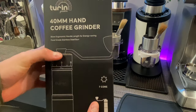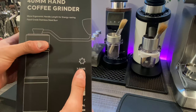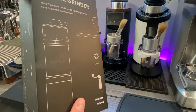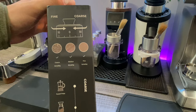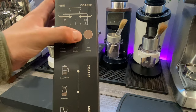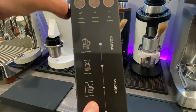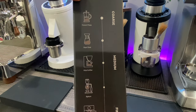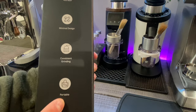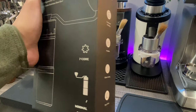Let's go ahead and read the front of the box. It says more ergonomic handle length for energy-saving, food-grade stainless steel burr. It's got a seven-core minimal design with the Turin logo on the front. Turning it to the side, it goes fine and coarse — coarse grinding, medium grinding, and fine grinding. That means you can do French press, pour over, drip coffee, siphon, all the way to espresso. It features a stainless steel 420 burr, minimal design, consistent grinding. It's very portable, labor-saving, and easy to clean.